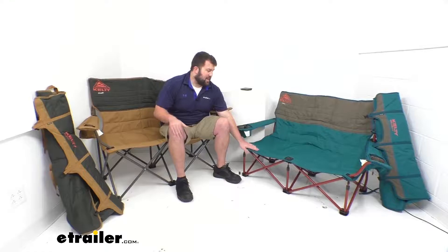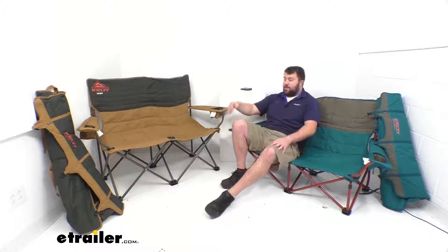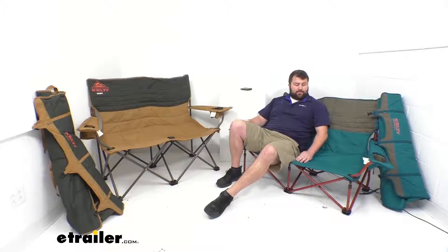This is our 19 inch tall seat. This is a 13 and a half inch tall seat, so that five and a half inch difference doesn't sound like a lot, but when you actually go to sit in it, you feel like you're going down forever. This is definitely a much lower chair height.